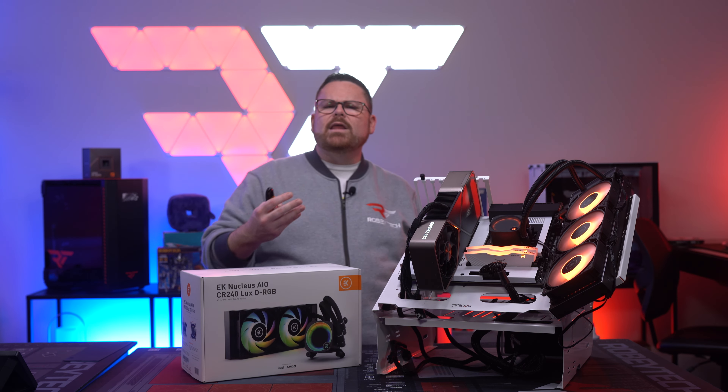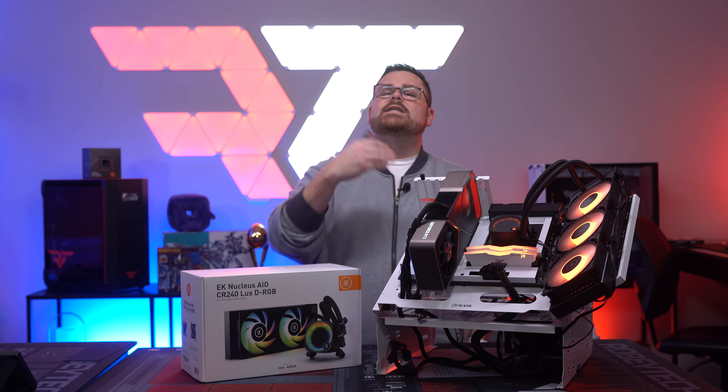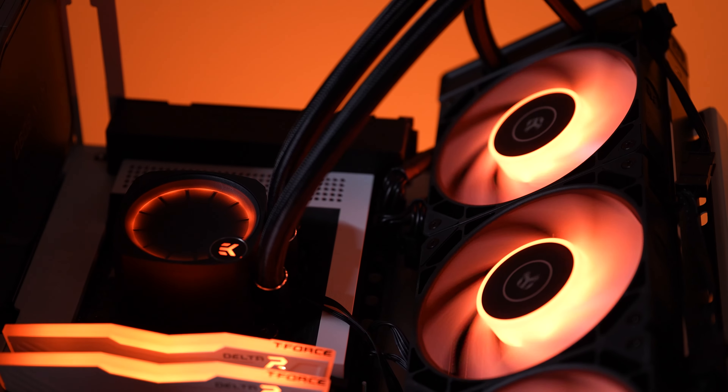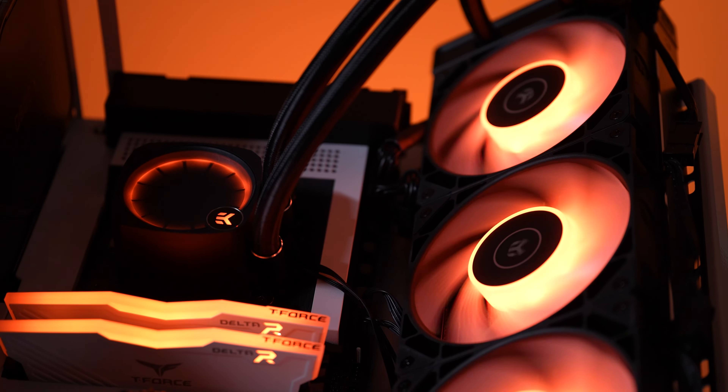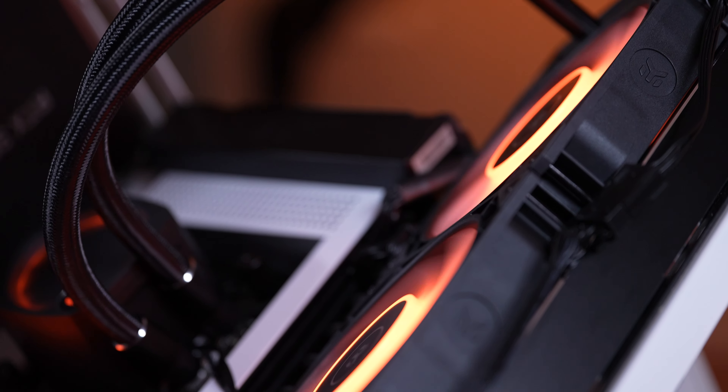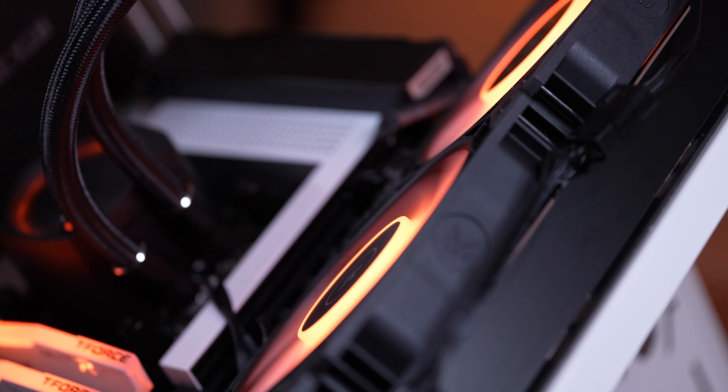When you look at the cost, you might be asking why the price difference. Well, these are actually a lot more like the Deepcool models of AIOs versus the Corsair models. There's no hub and no deep software integration like you have in the Corsair models.